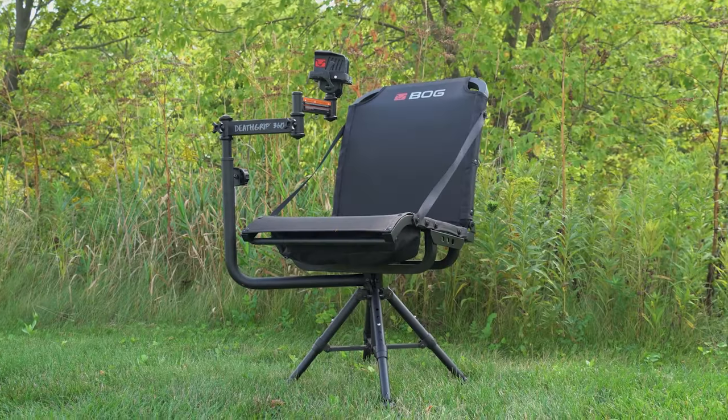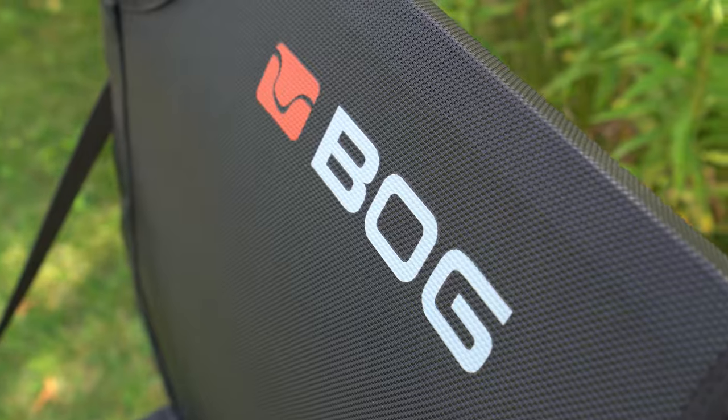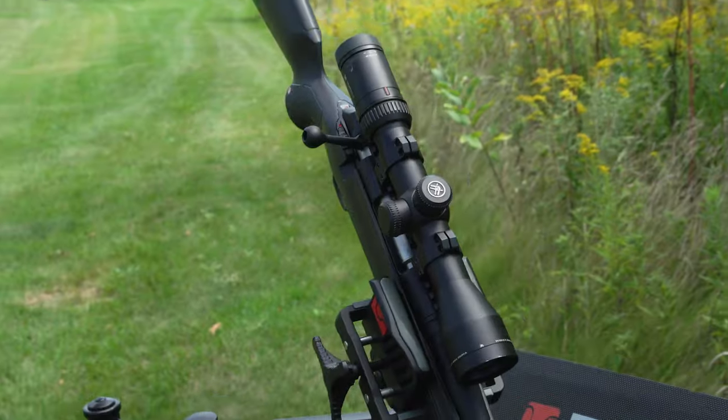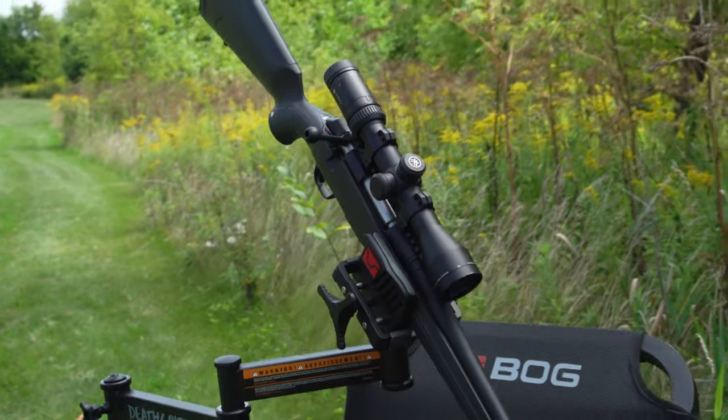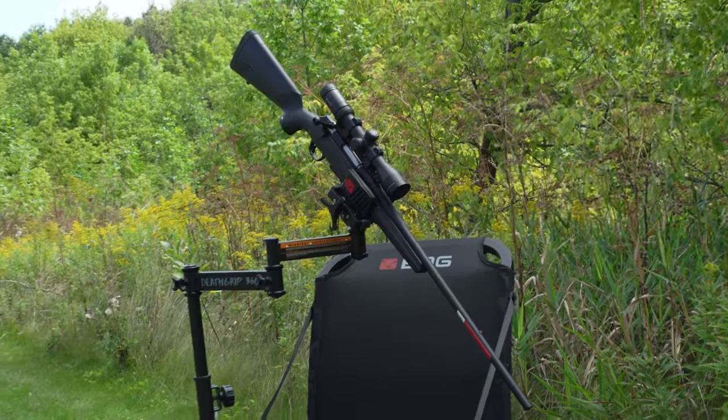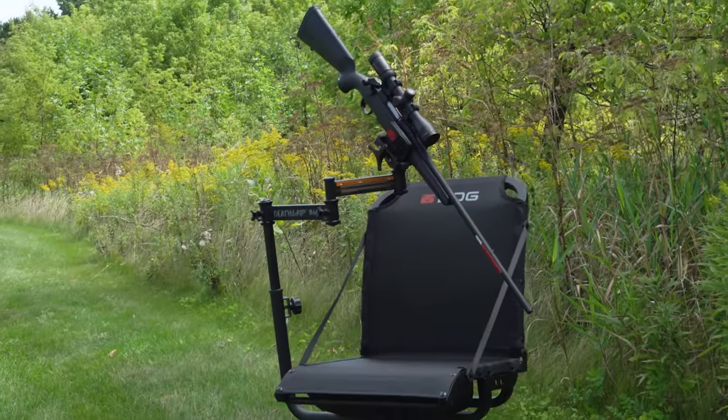Here is the BOG Death Grip 360. A lot of times you're using the rail of the blind as your rest. Well, BOG came out with the perfect system — they got a chair, extremely comfortable, and now I've got the gun right at arm's reach. This thing is so flexible because I can have it right in here with the window shut so that the gun barrel is not sticking out.